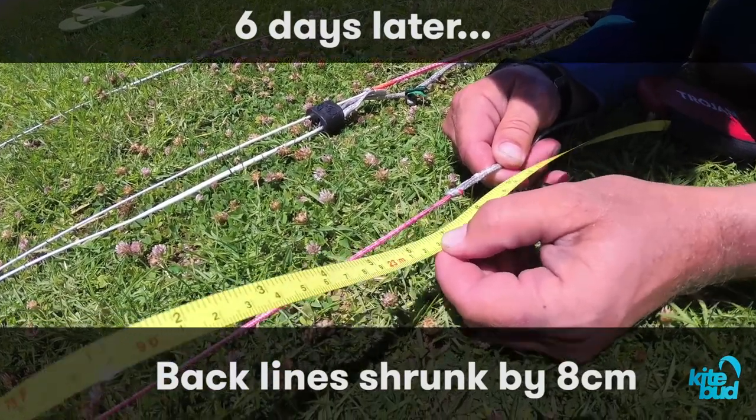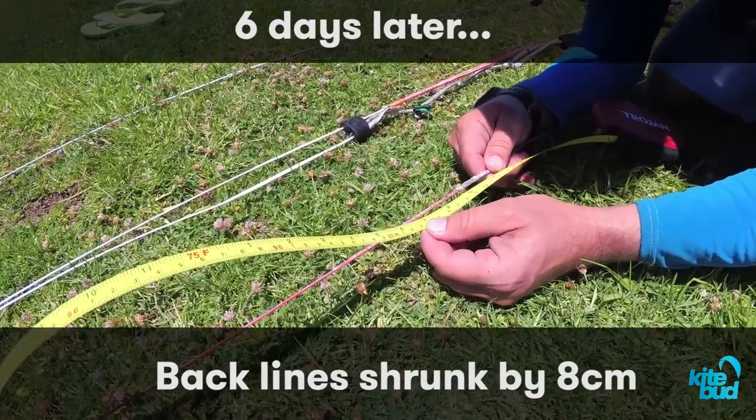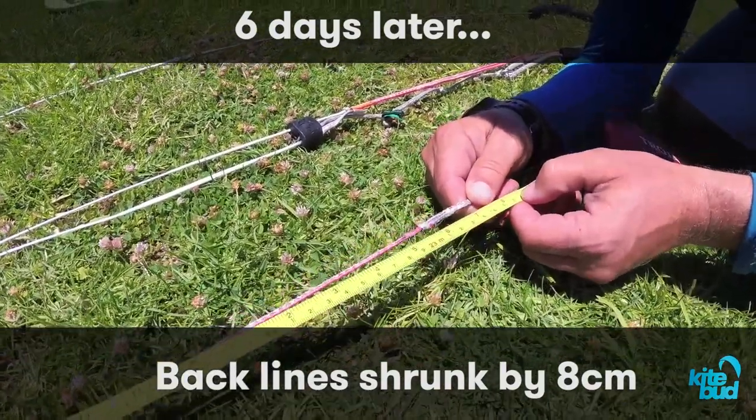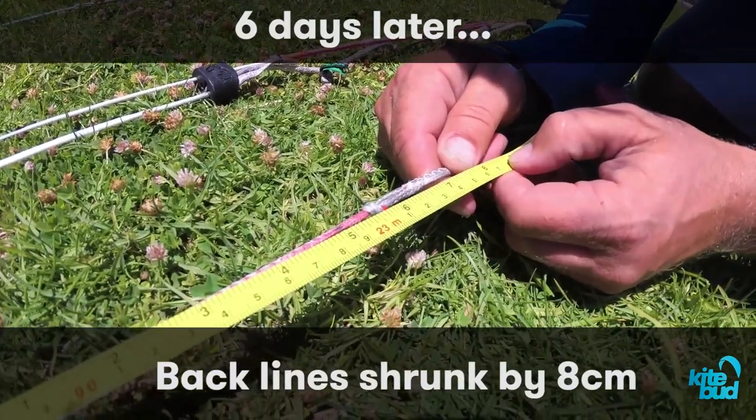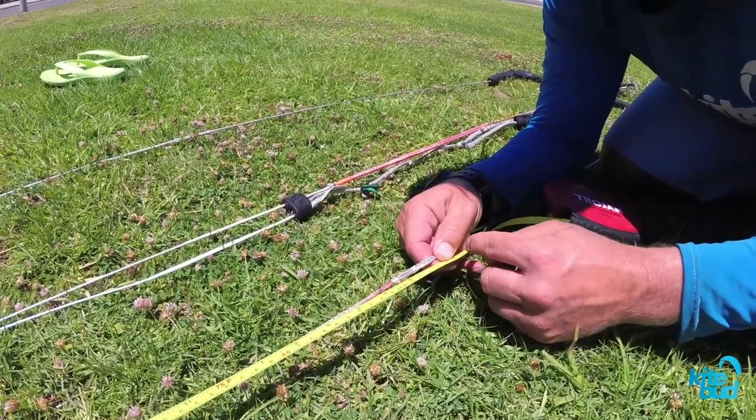Six days ago the back lines measured 2,308 centimeters. And now, as you can see, we lost 8 centimeters. So the back line has shrunk by a total of 8 centimeters. And let's compare the other back line — exactly the same. We now measure the length of the back lines at 22 meters and 80 centimeters.